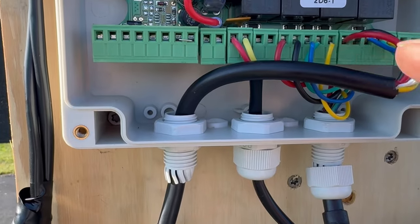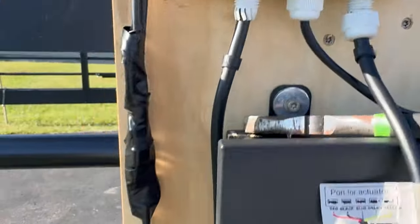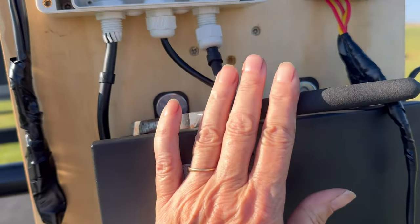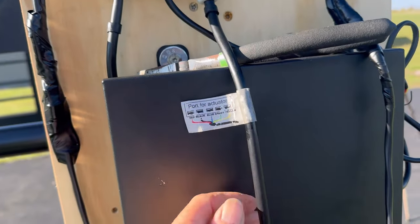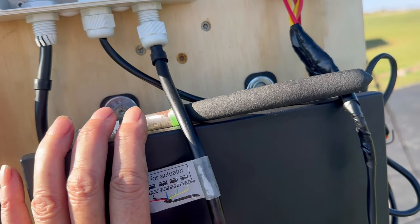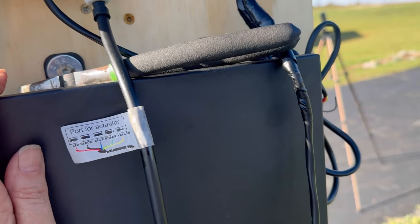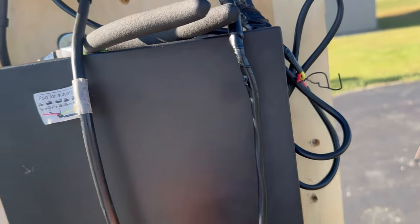Here we have all our wires ran and inserted, the gates hooked up. So it should just be an easy thing of setting it and making sure that everything is correct, then adjusting and setting the remotes. It wasn't as easy as we thought it would be because we're older and we're not electricians, but we figured it out. I was excited that we figured it out, and I think anyone can do this.